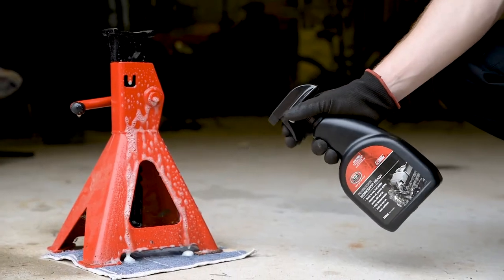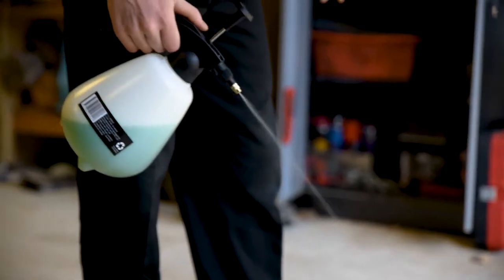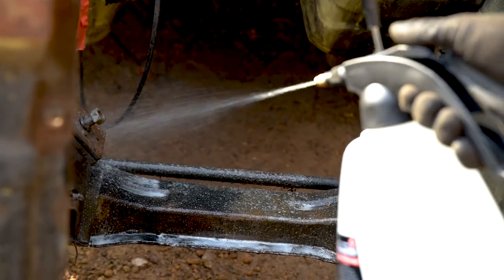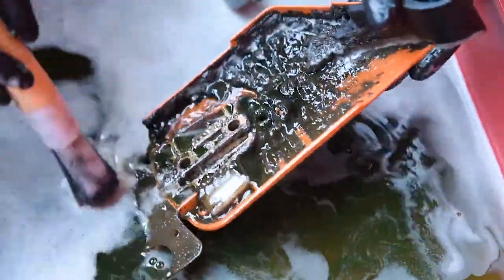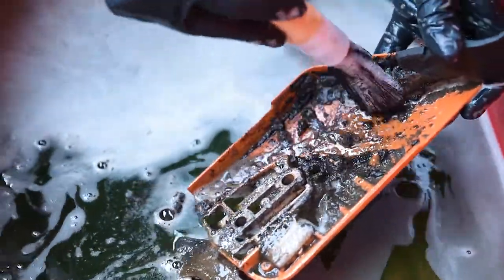They can be used as a spray-on and wipe-off solution to clean your tools, or spray them onto larger surfaces and hose-off. Tougher build-ups can be broken down by allowing more time to soak or even multiple applications. Smaller parts can be soaked in bulk degreaser and agitated with a parts cleaning brush if necessary, before rinsing.